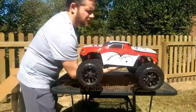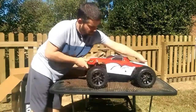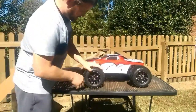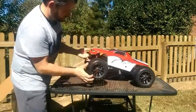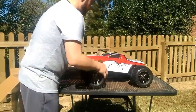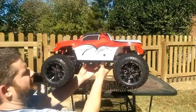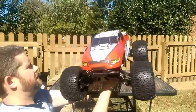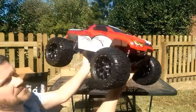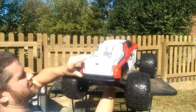It's pretty heavy — about 14 pounds is what the total box weight was; the truck itself I'm not sure. Very nice suspension, and these shocks are huge. Pretty good sized tires on it, got some nice suspension. Nice looking body. It says 'unleaded' in the back — that's pretty sweet.